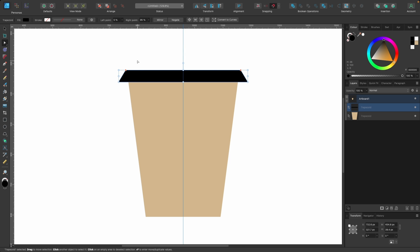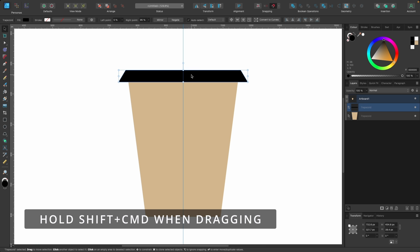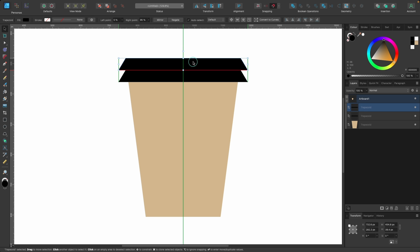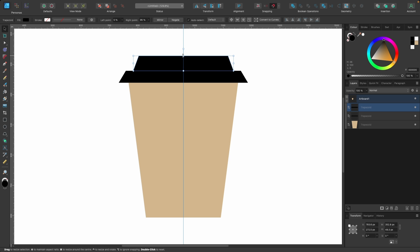Usually on coffee cups there's a bit you drink from that comes up a little higher. So I'm going to duplicate this shape — press V for the move tool, then hold Shift and Command, click and drag up to create a duplicate. Drag it down until it snaps into place, then hold Command on the side and drag it in. Make this part a lot thicker. Now we have our lid and our container.